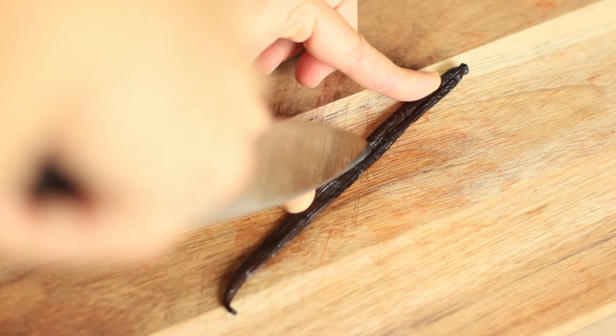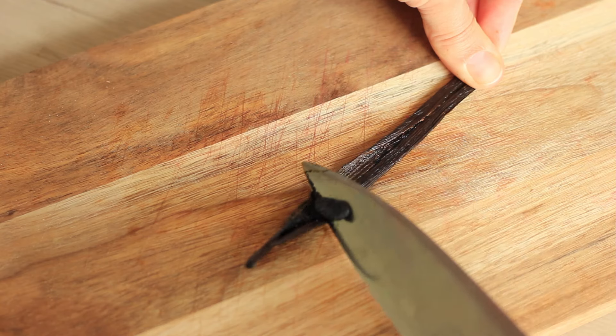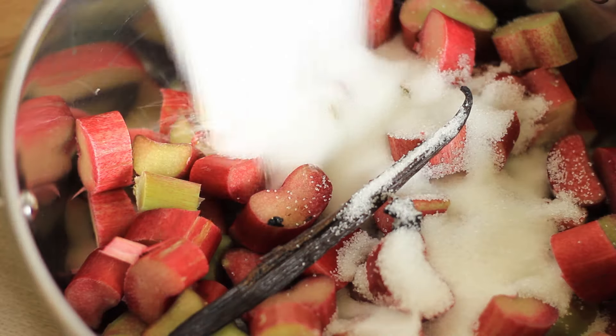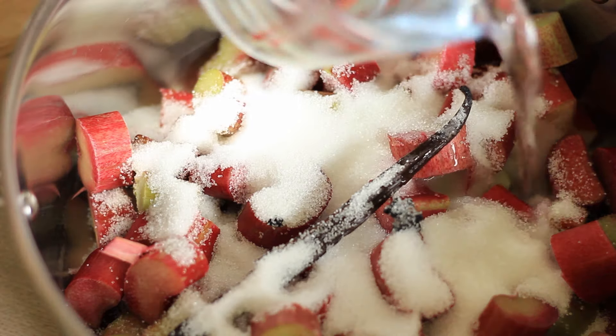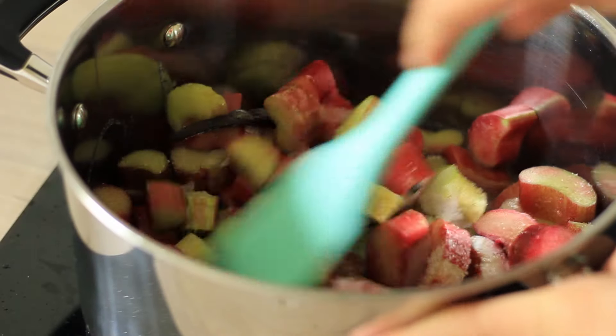Then you want to cut the vanilla pod in the middle and scrape out the vanilla bean. Add the vanilla bean and the vanilla pod to the rhubarb along with the sugar and water, and give it a good mix.